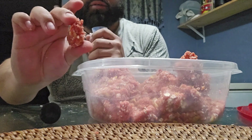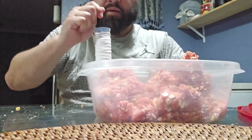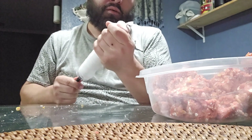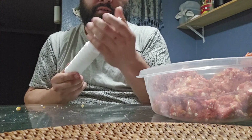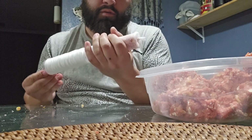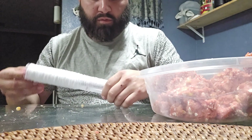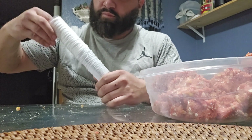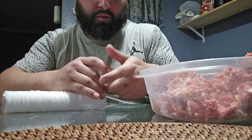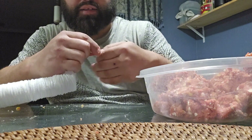About three little balls — three little meatballs — makes for a good bag. Pack it down right there. You could smack it, you could smash it more, or just go ahead and tie it off.